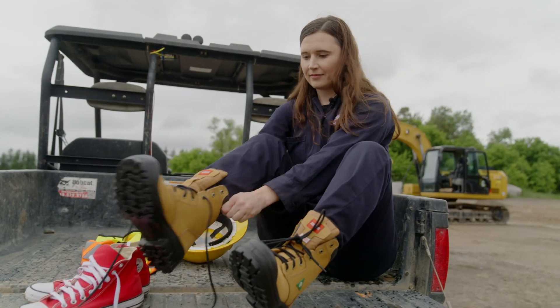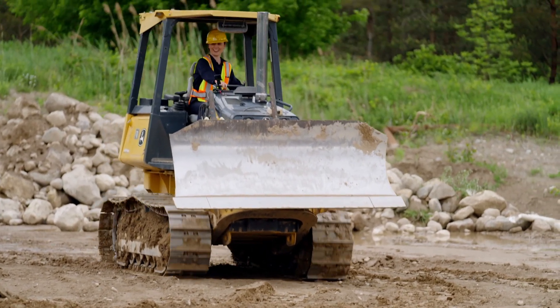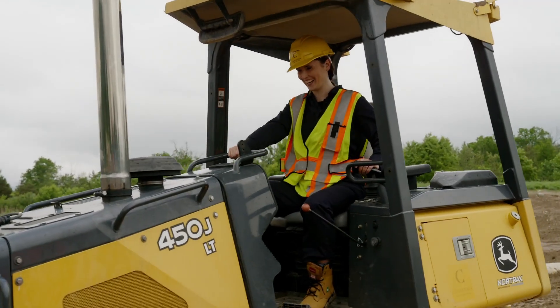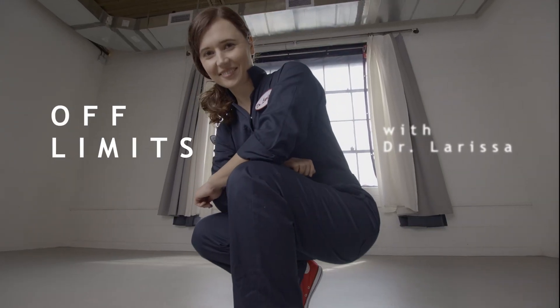Today, I'm trading these for these and putting my driving skills to the test in a giant sandbox at Ontario's Conestoga College. It's time to move some dirt in the Heavy Machine Edition of Off Limits.